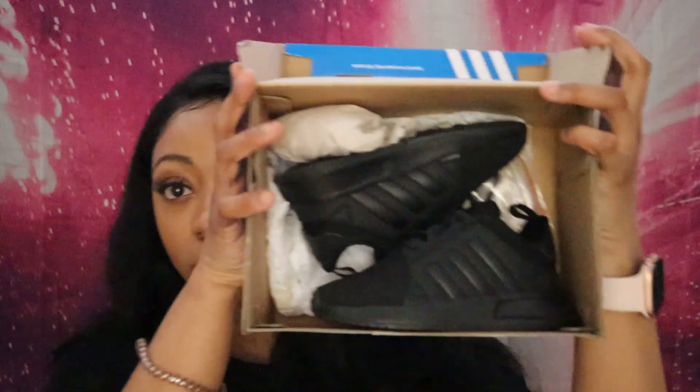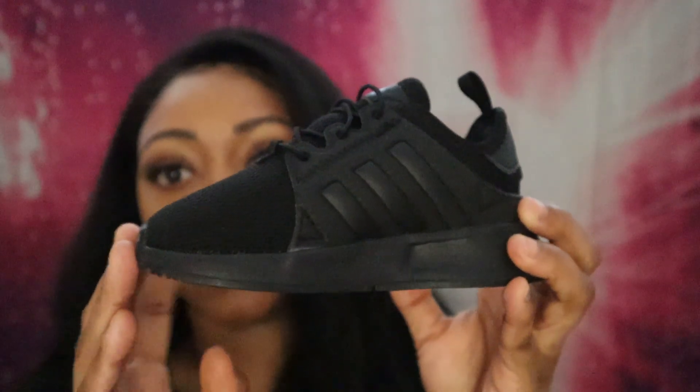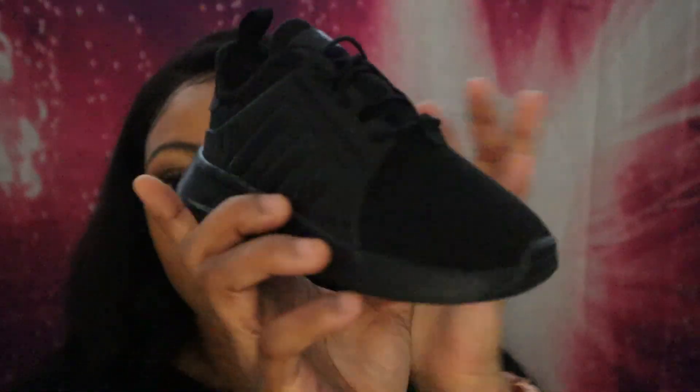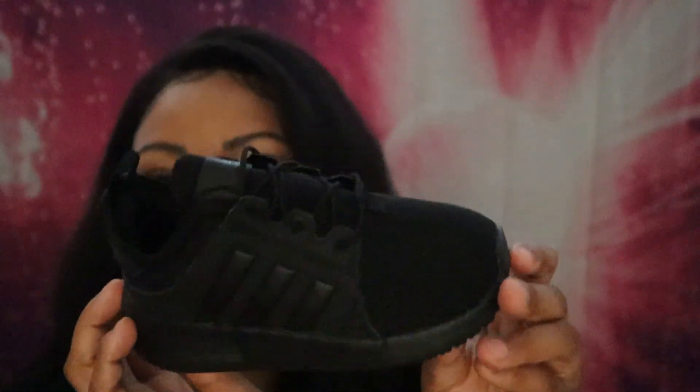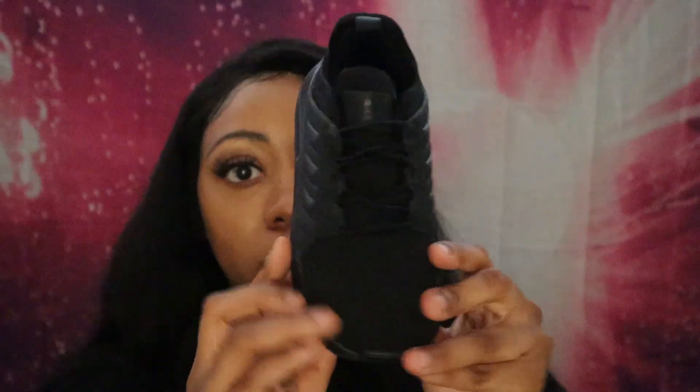So these are all the shoes that we bought for her from about February to now. The first pair of shoes I have for her are these Adidas shoes. This is how they look. I love Adidas — I really, really do love Adidas for me and for her. They're just really comfortable so I get them a lot for us.